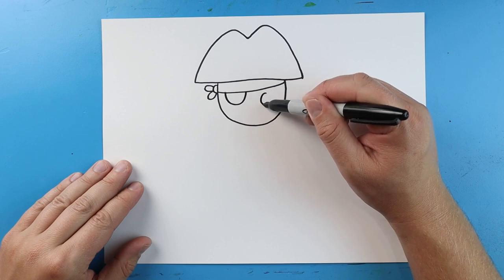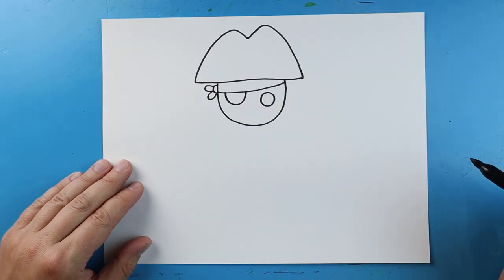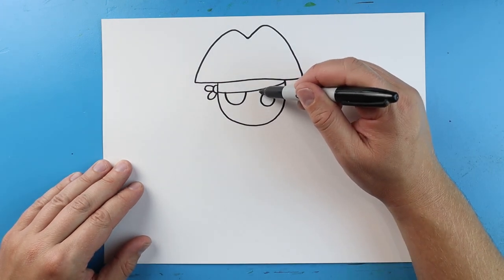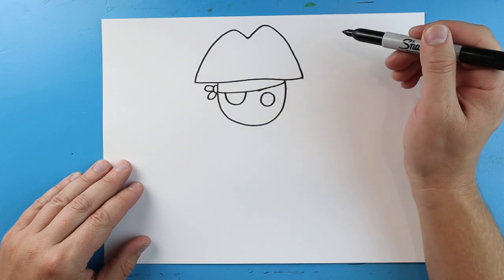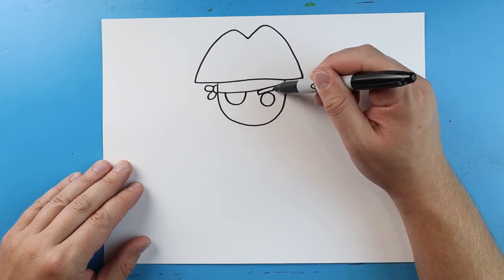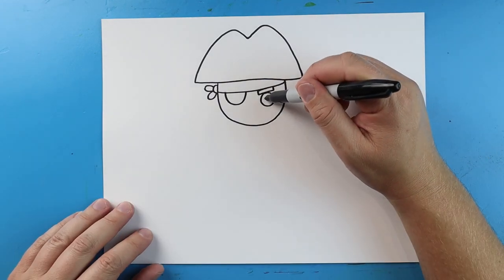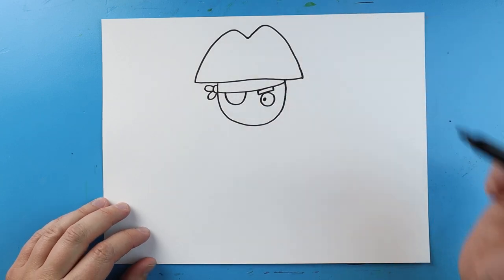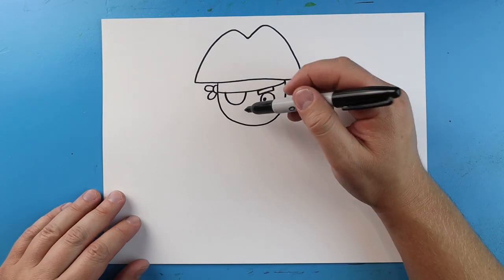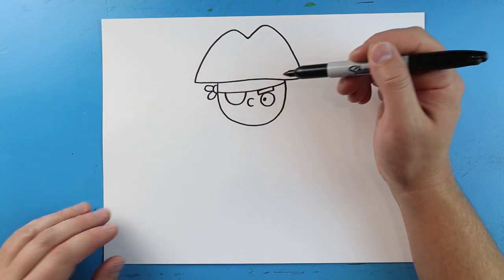And over here, we're going to make a circle for an eye. Right above this eye, let's make a line that comes down and then back up like this for a little eyebrow. And let's add a little black dot in there for the pupil. In between the eyes, I'm going to make a little C shape for the nose.